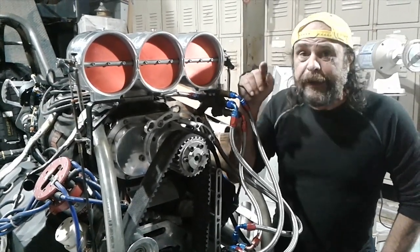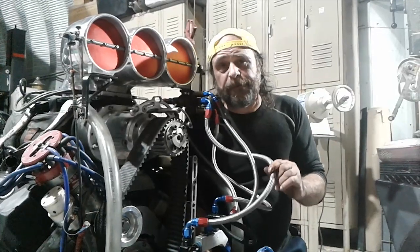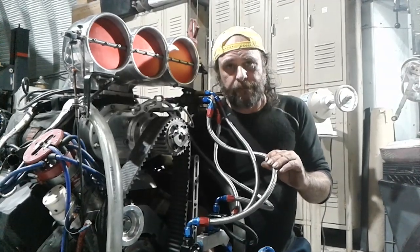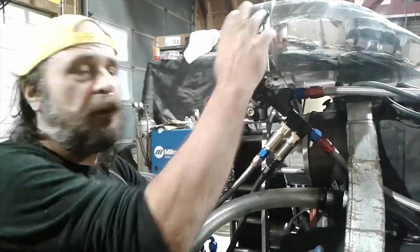The amount of fuel that the motor sees is regulated by how much goes back to the tank. This is the main feed — it's flowing whatever the pump generates to the barrel valve all the time. This is the barrel valve; this is what's attached to the throttle.